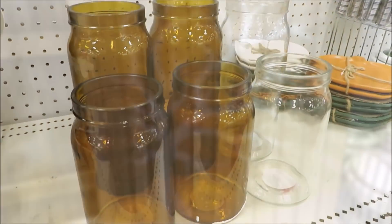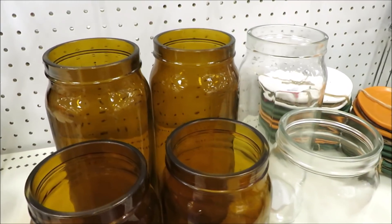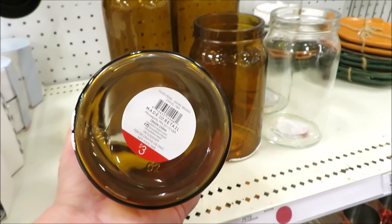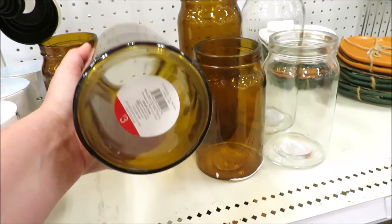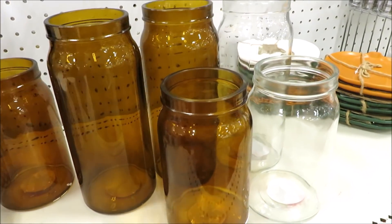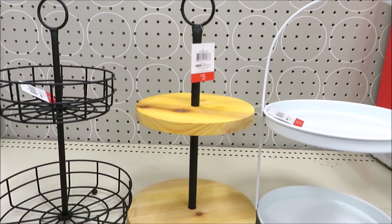Now giving Hearth and Hand a run for their money is the Target Dollar Spot. They put out some very similar pieces — these amber glass vases for $3 a piece. It comes also in the clear version. These don't have lids like the ones from Hearth and Hand, but they are only $3 a piece for both sizes. Good job, Target.